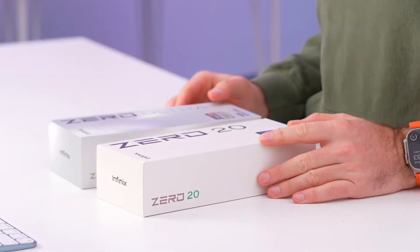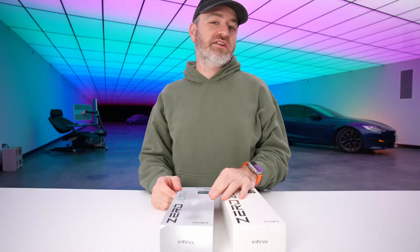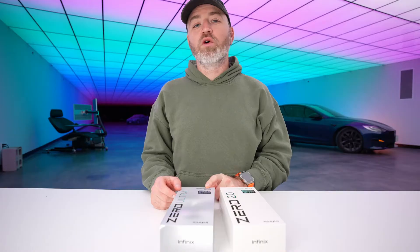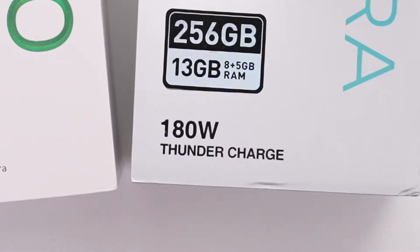I'm looking at these boxes and I believe I'm seeing a specification that I have not seen before, primarily on this box here — 180 watt thunder charge. This is gonna be a fun thing to test out.